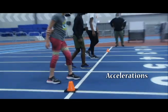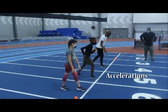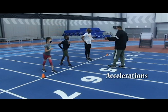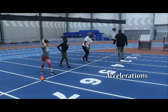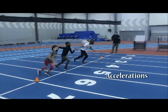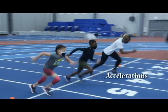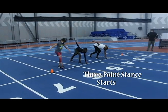This is the drill in which we start off our process with accelerations. Right arm. These are three-point stand starts. Go.